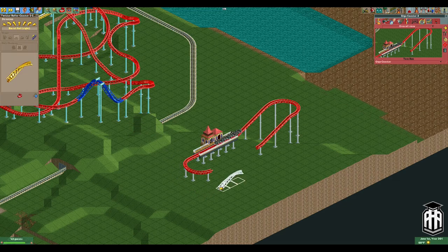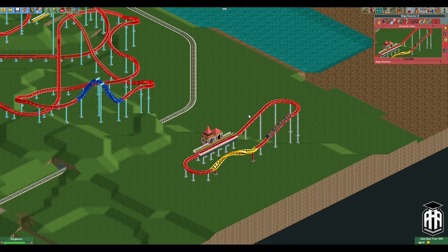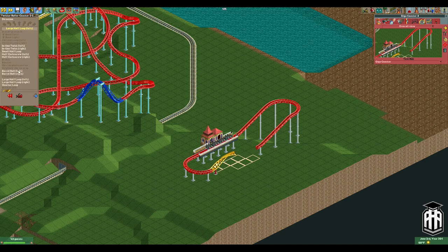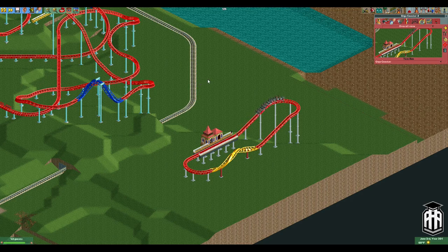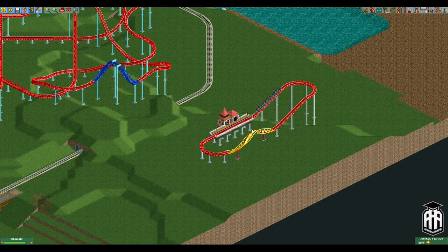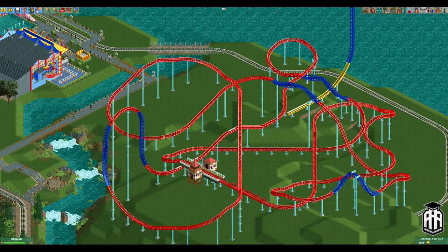We grab our B&M track and build backwards over top of this — zero clearances on, disable clearance checks. We build it backwards so it doesn't automatically merge with the track; if you build it forward it's going to cause all sorts of headaches. So that's what I've done in all of these instances. This track, if you take out the blue, is still continuous even though it would be invisible.